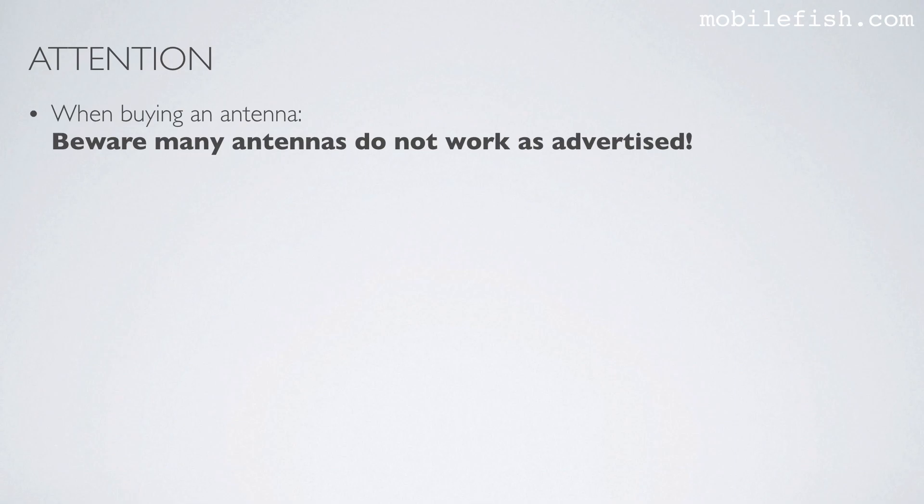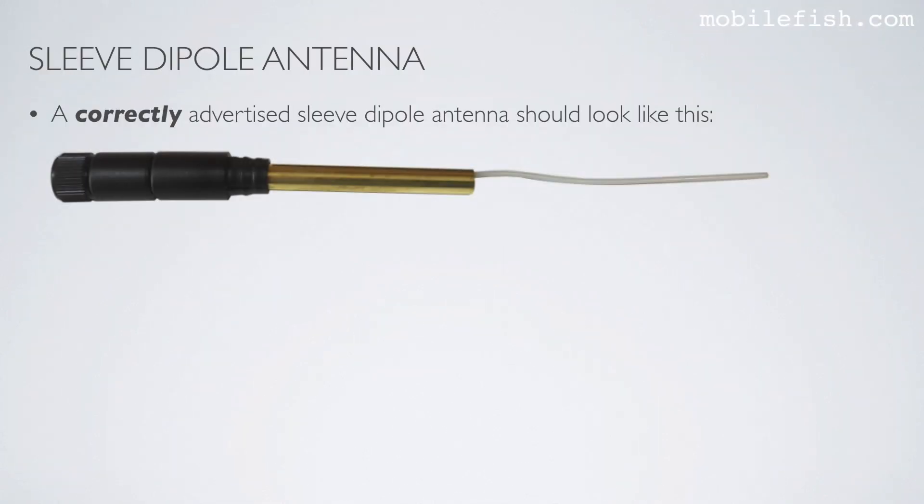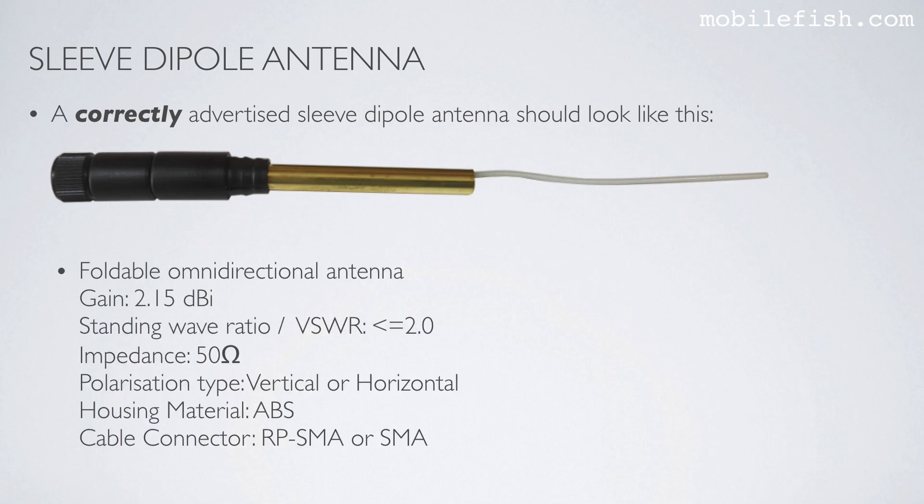When buying an antenna, beware — many antennas do not work as advertised. Use an antenna analyzer such as the N1201SA to check the antenna. A correctly advertised sleeve dipole antenna should show: gain of 2.15 dBi, standing wave ratio smaller or equal to 2, impedance of 50 ohms, and vertical or horizontal polarization. I have seen advertisements calling this a high gain antenna with gain values of 3 dBi instead of 2.15 dBi, and sometimes it is incorrectly called a directional antenna. If you have access to an antenna analyzer, please measure the antenna parameters of your antenna.